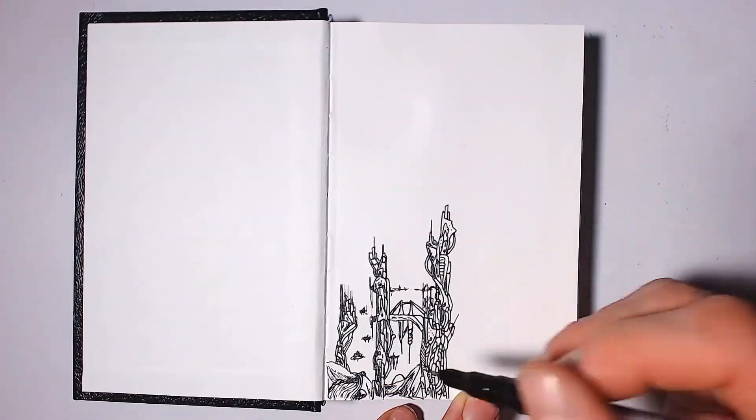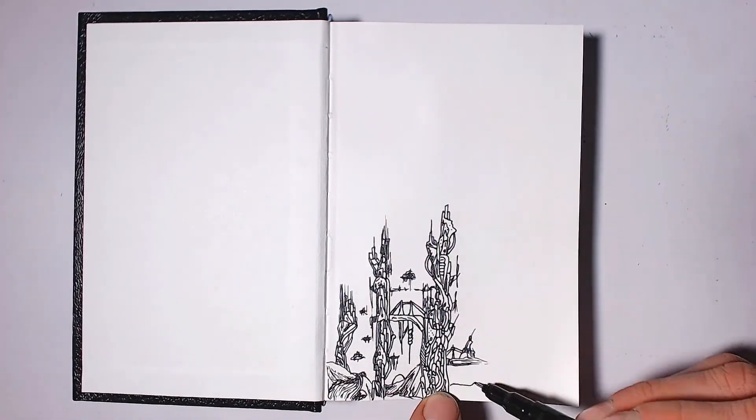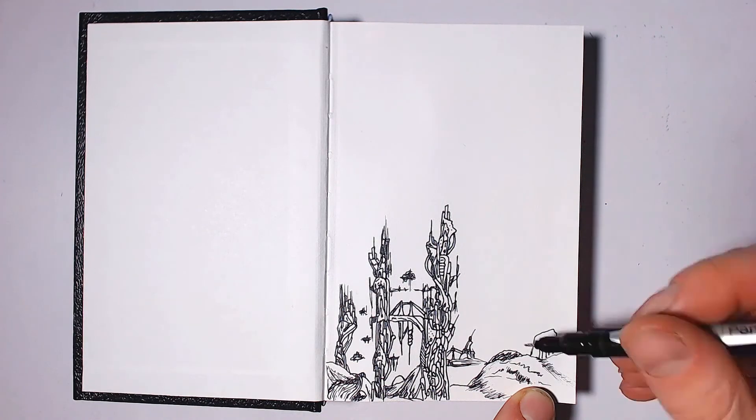I have gotten a new sketchbook that I bought a few days ago. It's a hundred and ten pages. I should be able to fill it up fairly quickly because I do a lot of sketching.